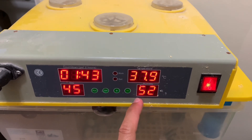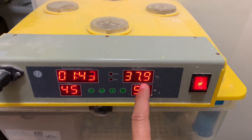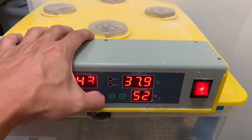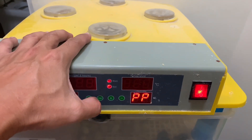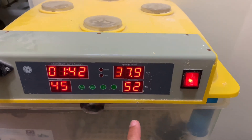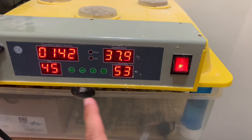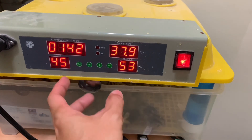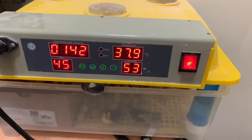Right now it's 37.9, going back to 37.8. The setting on this incubator is 37.7, so with plus or minus 0.2 to 0.3 variance, 37.9 is okay. I don't want to open the incubator while the eggs are hatching because the humidity might get lost, but we'll just try to check the condition of the chicks inside.